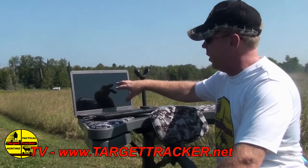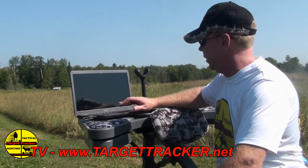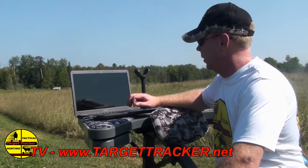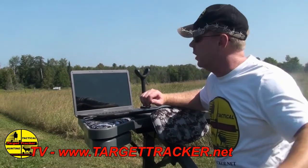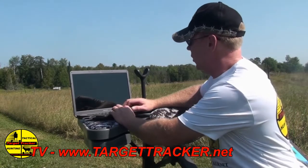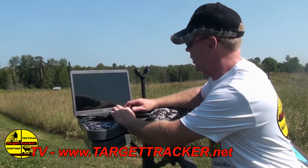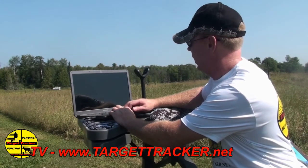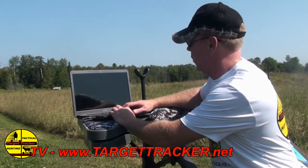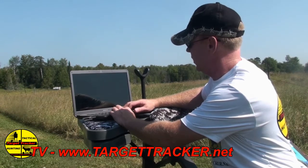I've brought up the Bullseye camera system software and we're going to select Start Live Mode, which is taking a picture of the camera and the target. Now I'm going to select the boxes on here because really all I want to gauge is the center mass and head shots on this system. I'm going to move the little square indicator on here, which is basically going to represent center mass on the target.